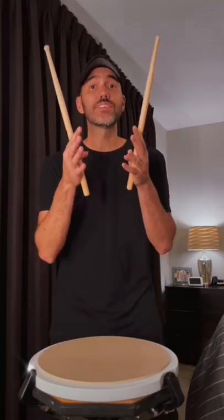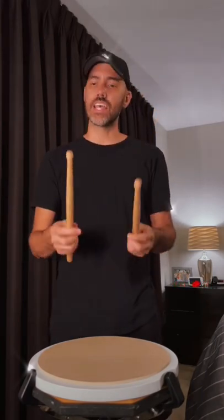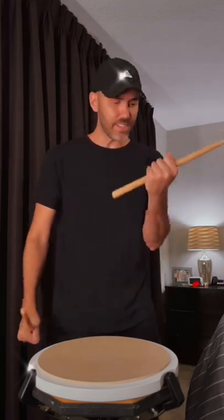I'd rather have consistent sounding rolls than fast rolls, and the only way you're gonna get consistent rolls is by working on each of your hands individually. Think about when you go to work out — you can curl the whole bar and that's good too, but there's nothing like grabbing the dumbbell and working on each individual muscle. The same thing happens with drums.